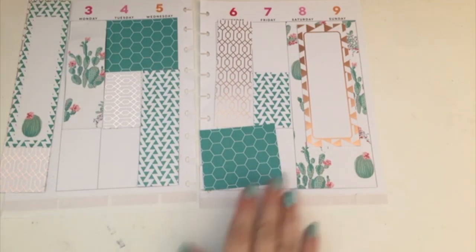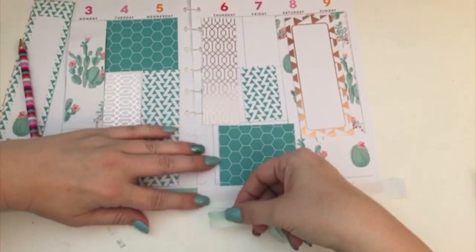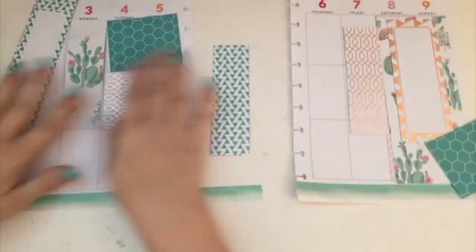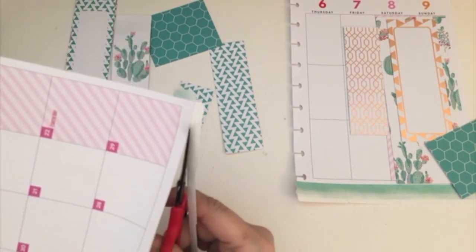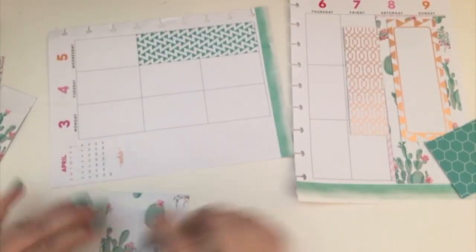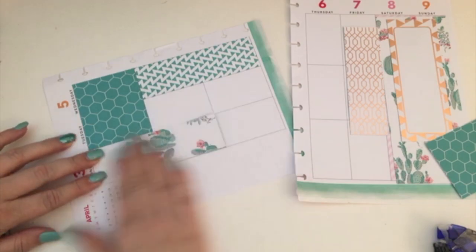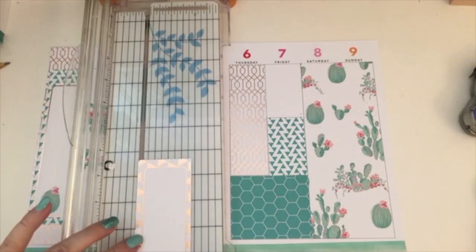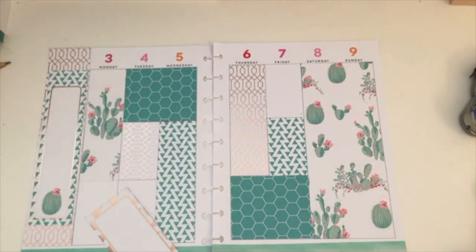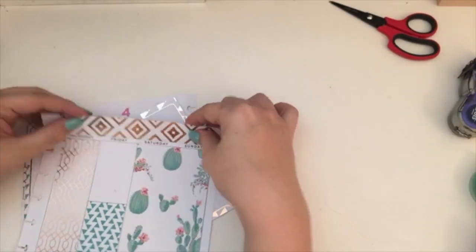I just covered it up with some label stickers and then washi tape. I used one of the ombre washi tapes that came from the Target Dollar Spot — I'm almost out of that, but I've used it quite a bit and feel like I got my dollar's worth out of it. Now I'm going to use my new favorite adhesive, which is a glue runner from Blue Dots. I got everything glued down and then I'm going to trim it up a little bit because I thought — oh, I'm going to the expo on Saturday! So this would be a really cool thing to have on the Saturday day.